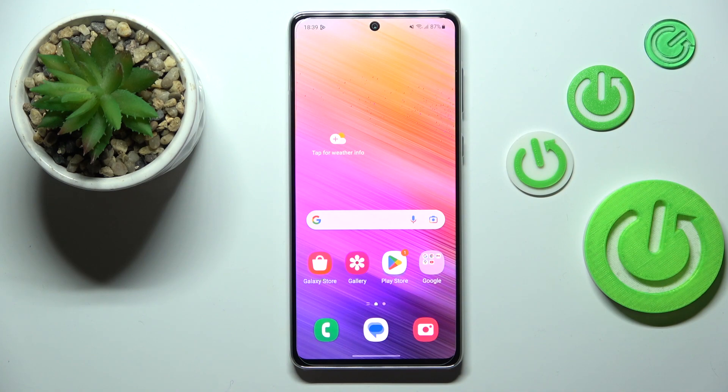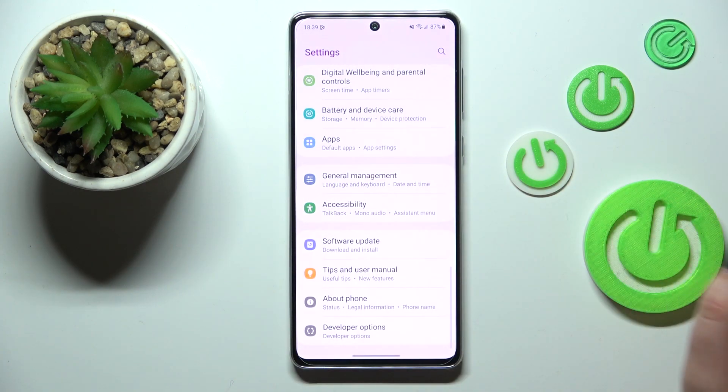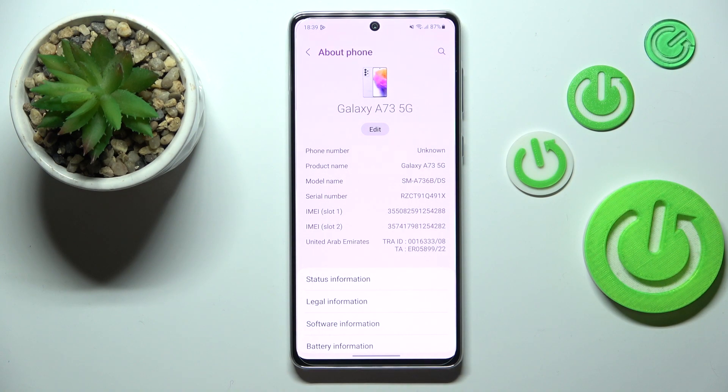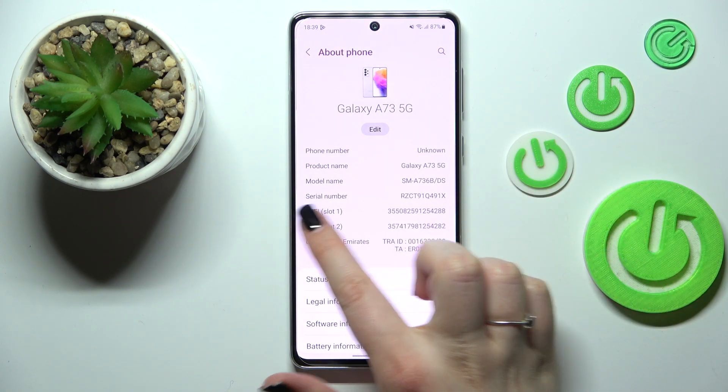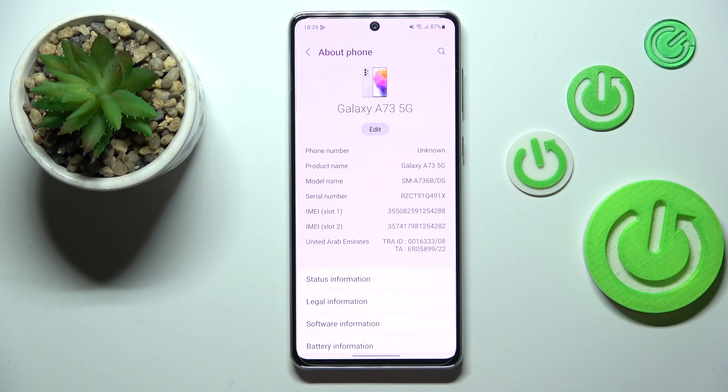Now let me show you the second way to check those numbers — by using the settings. This option will be useful if for some reason the secret code won't work, or you simply forget it. Open the settings and scroll down to the very bottom to find 'About Phone.' Fortunately, we don't have to go deeper into those options because everything is on the first page — here we've got the serial number and both IMEI numbers for both SIM slots.